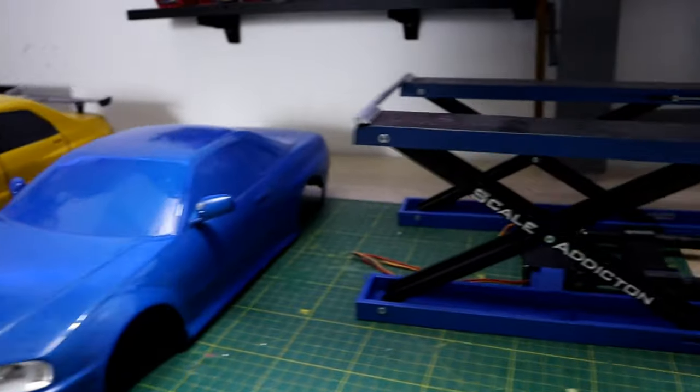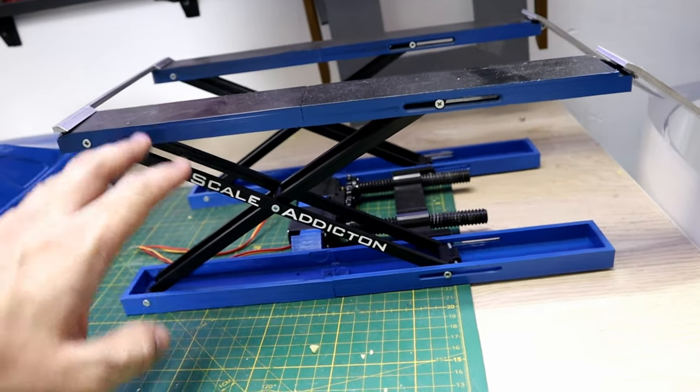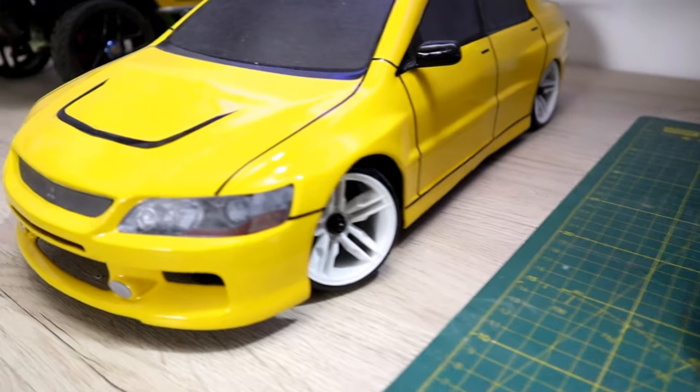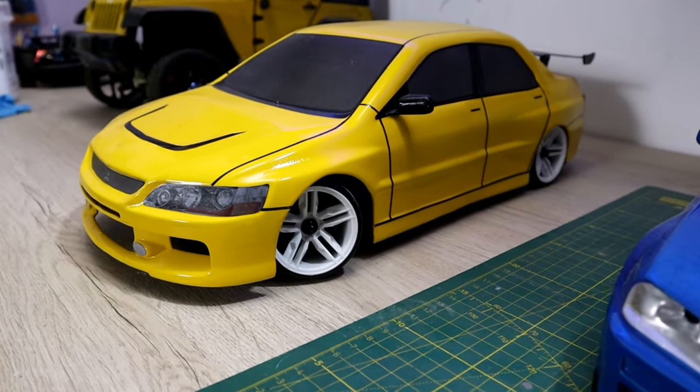The scissor lifter project is done — the file will be in the description box below, along with the video if you want to check it out. The Secure D5 chassis is almost done; I'm only waiting for the gyro so I can do some sliding.